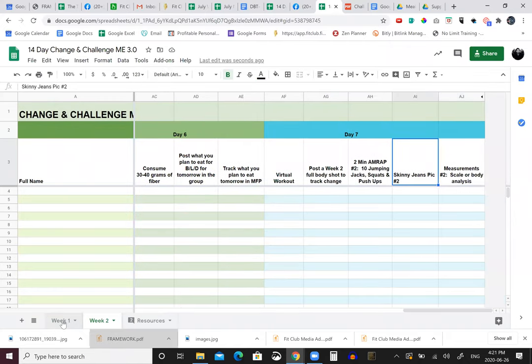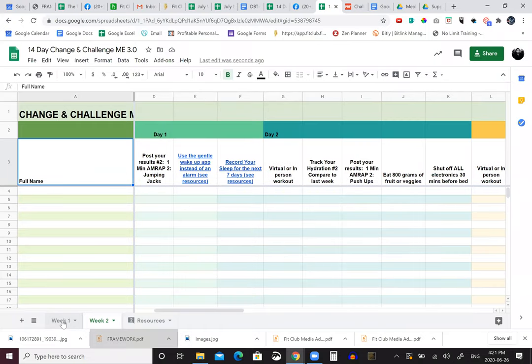That's week one! I have a challenge for Hugo: add eating 800 grams of fruit or vegetables into one of these days. We're also tracking again at the end. There's also a shared resource where other people can post their recipes and things too.